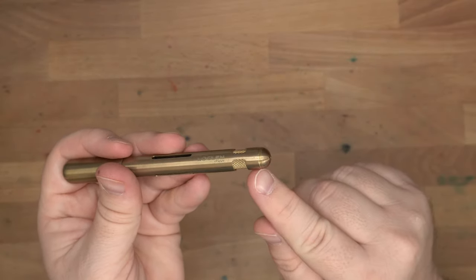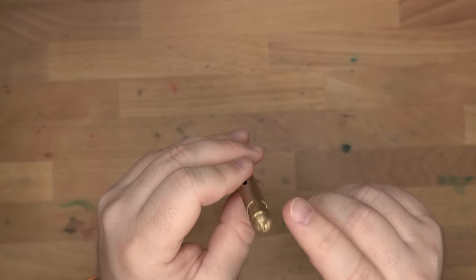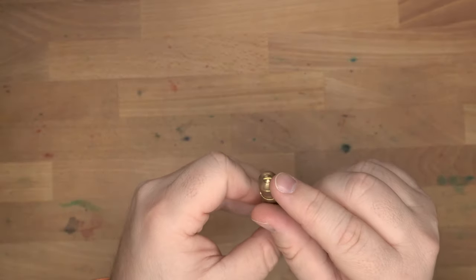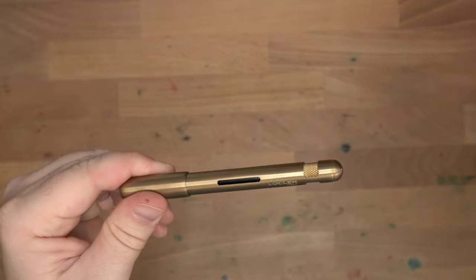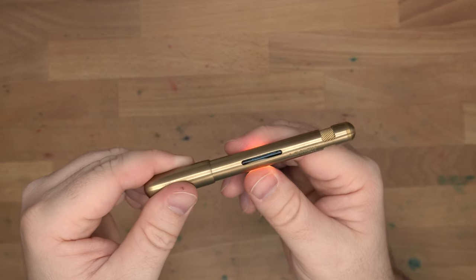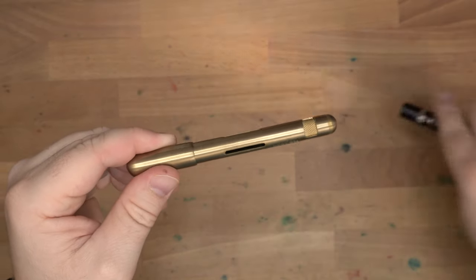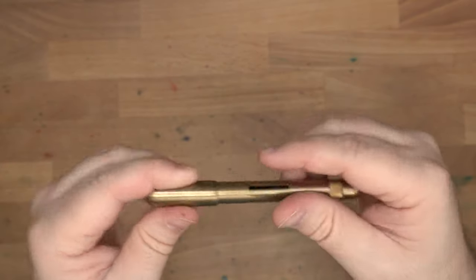There are a couple of little threads up here to thread the cap on when you post it. There's a screw back here and I'm not actually sure what it does - maybe it just holds the finial on. You can see through the barrel here - these are actually windows into the ink chamber area. It's a little tough to see because they're not lined up, so you can only see them obliquely. But it will show you how much ink is in your pen. And you have this nice knurling bit up here, which we'll talk about in a sec.